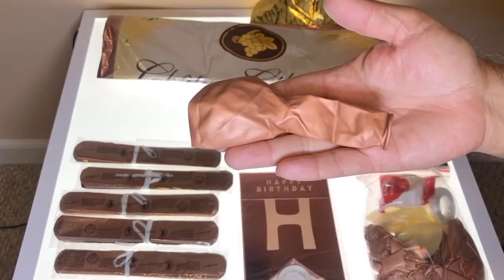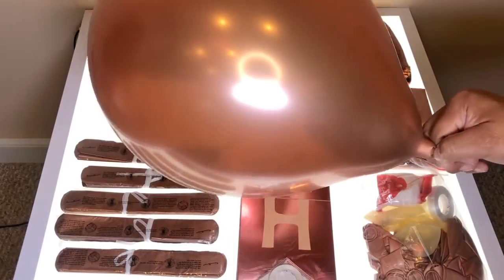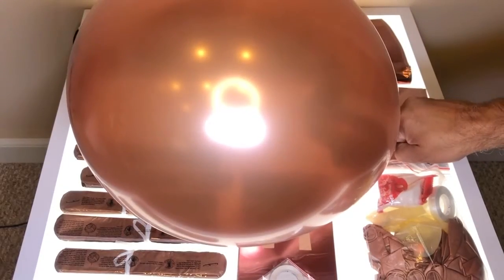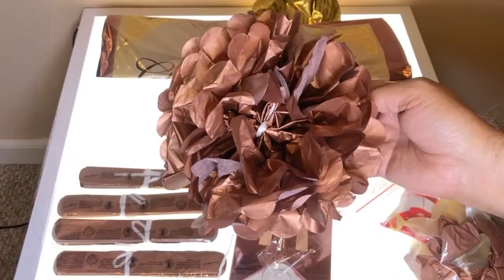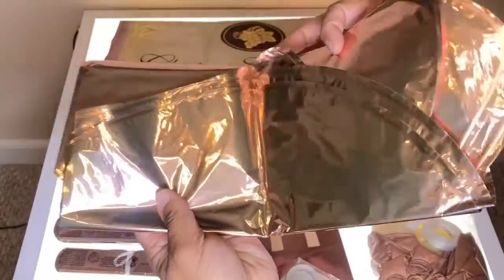I like the quality of the latex balloons as they were not thin and were able to be blown to a good size. The tissue flowers looked really good too when put together. You will need a helium tank to inflate the remaining items.